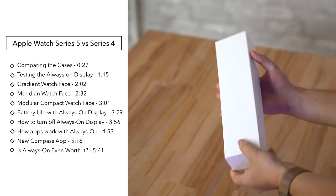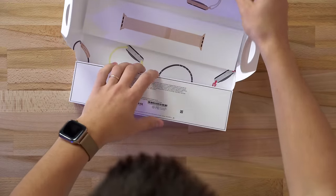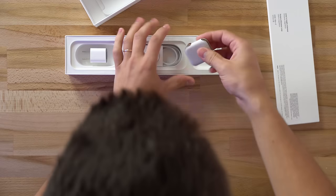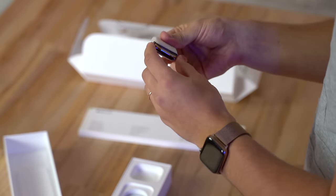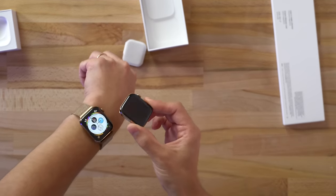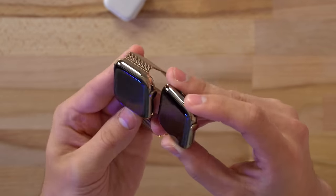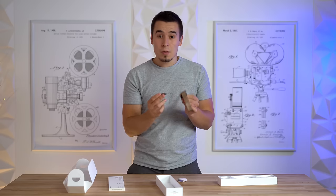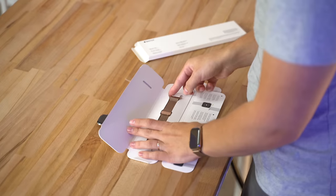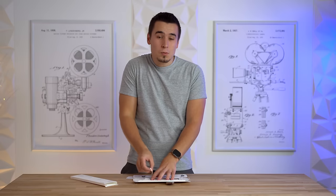Take all this off. Take off these flaps, and it looks like we're getting the same presentation as last year — we've got the band right here, always a little bit of pain to get off. On the outside, I'm not seeing any differences so far, and if I just put it side by side, it looks to be basically the same. Taking a look at both of these cases, I literally cannot find any difference. By the way, this is the gold stainless steel on both of these, the Series 4 and the Series 5.